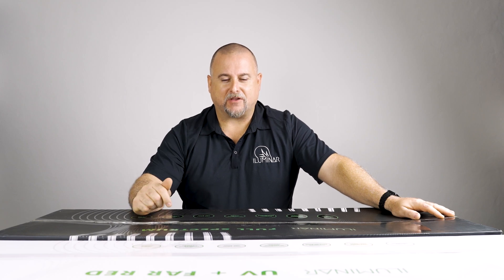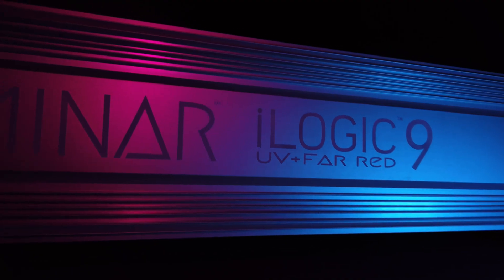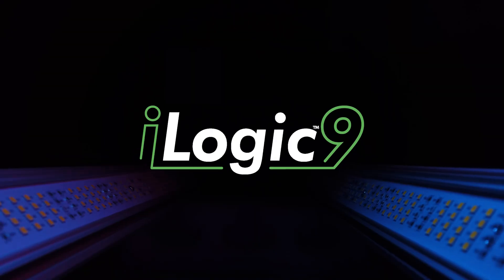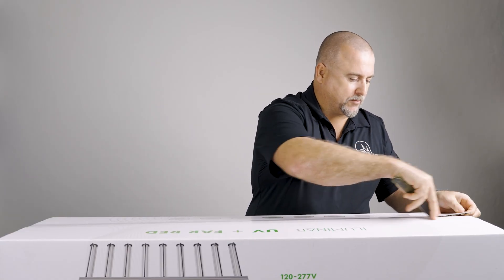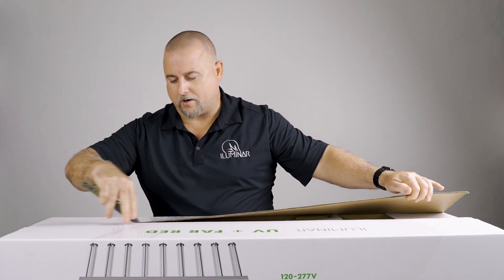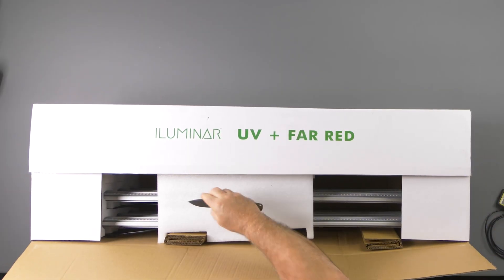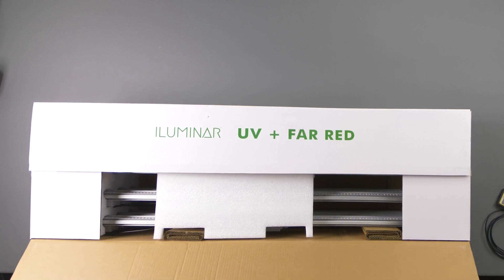Welcome to another unboxing of the Illuminar 1000W iLogic 9. Just be super careful when you open these up. We do put some protective cardboard inside of the fixture to make sure it's protected. But you don't want to dip in and ding or scratch up the fixture.